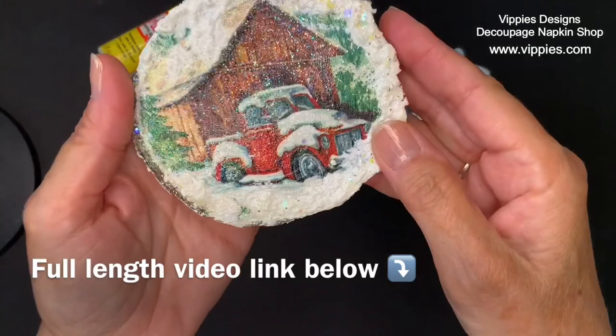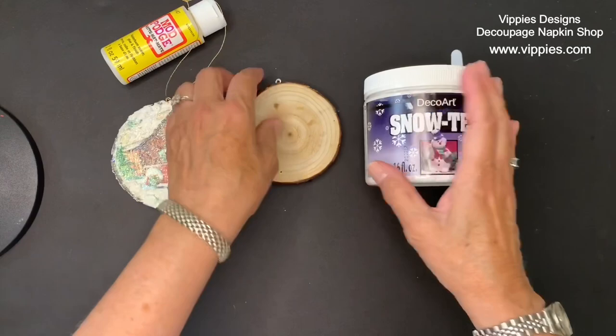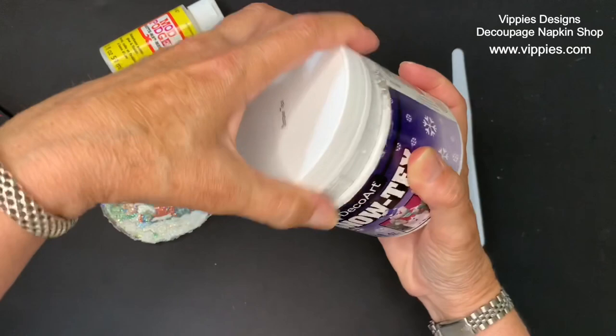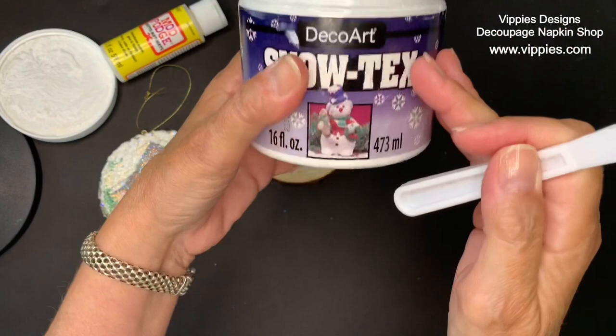Christmas is coming and these little wooden slices make great ornaments — I'll put the link below and they come with little eyelets. Now, on to the snow: I love the snow texture product I found — it did a really good job. I'm going to open it up so I can show you; it's very fluffy, looks like snow. It was very easy to work with, and after I use it I always let it dry and put glitter on top — very sparkly. This is a 16-ounce size but it comes in smaller sizes too. I'll put the links below.